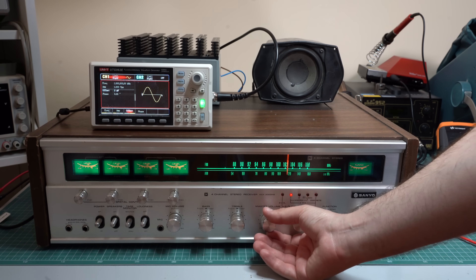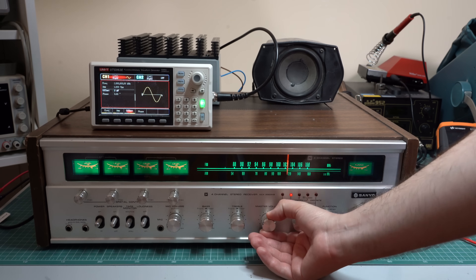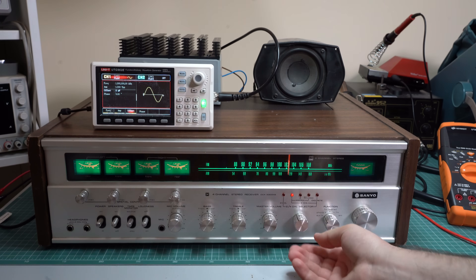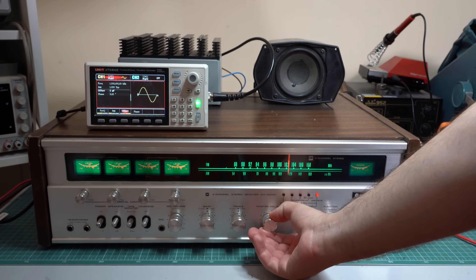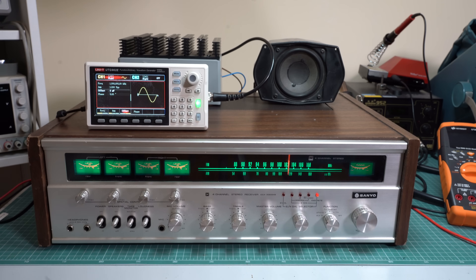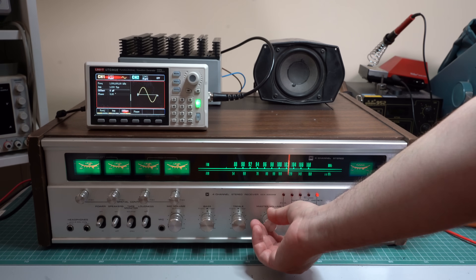Let's raise the volume and see what we get. This one is definitely distorted. So this one is apparently the front left channel. This is the rear right channel, and honestly I'm not sure if it's distorted or not — this is strange. But we'll see about this. And finally the rear left channel, which is very distorted and also has a loud hum.